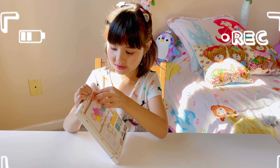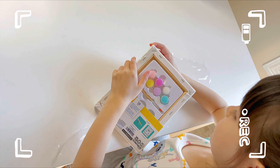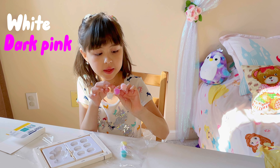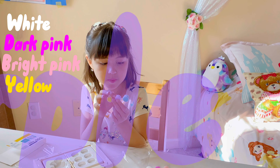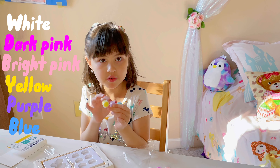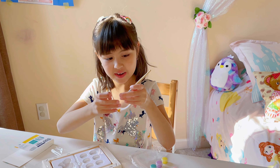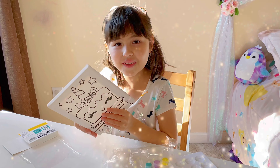Open it. It has white, dark pink, bright pink. It has yellow, purple, and blue. And it has a pink brush. And it has a unicorn cake. Let's color it.